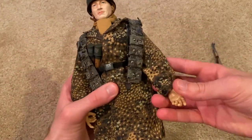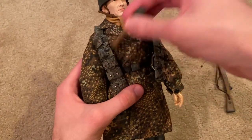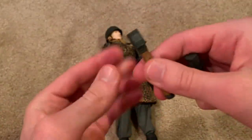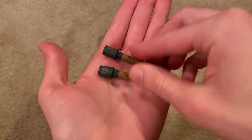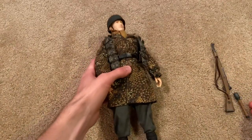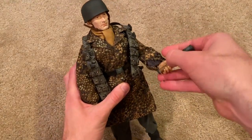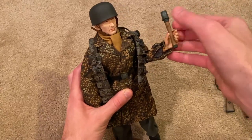The figure also comes with some additional accessories that have nice detailing on them as well. If you want to go for the picture on the box, you can make him hold one of these and make it look like he's about to throw it.